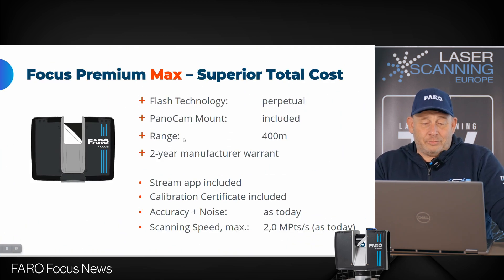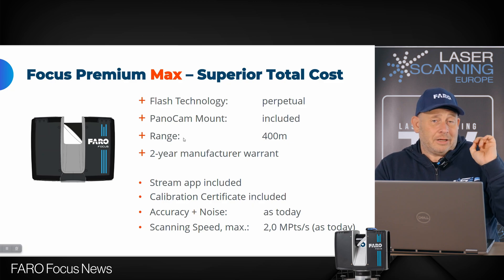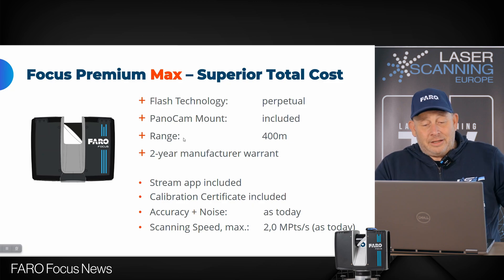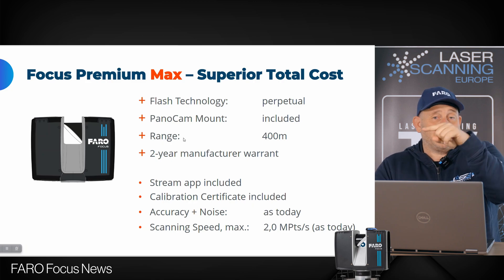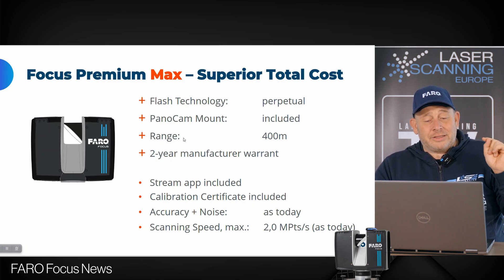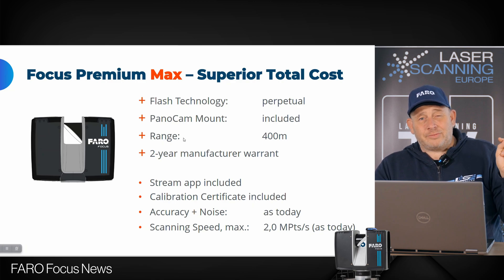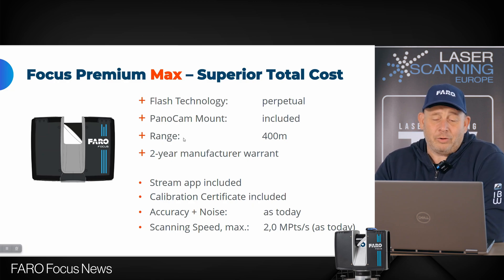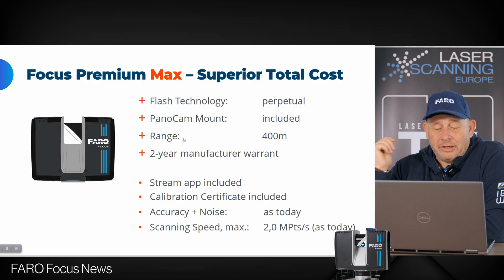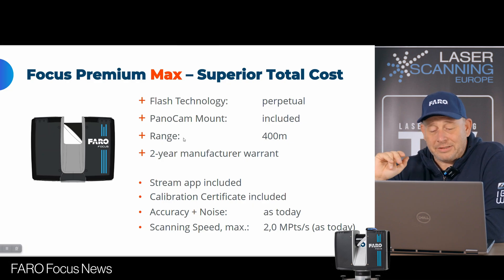What is the difference with the Premium Max? You get perpetual Flash technology — you buy it for a lifetime. The Pano cam mount is included, though you need the camera separately. The range increases to 400 meters in this model; before it was a maximum of 350 meters, so now we have 400 meters — I believe this may be the longest range for a phase-shift terrestrial scanner. You also get the two-year manufacturer warranty, Stream app, calibration certificate, and scanning speed of up to 2 million points per second.